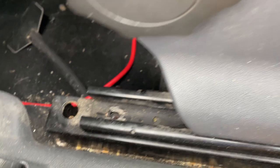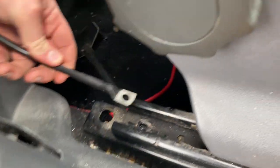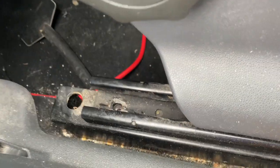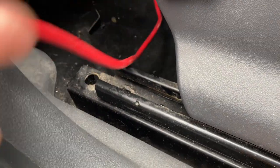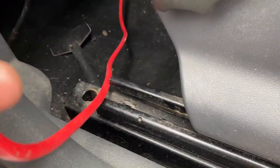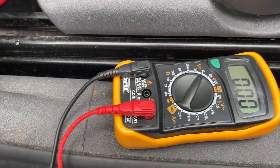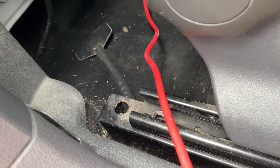I wasn't sure if this ground would work, so I scratched some paint off just to make sure it would make a good connection. You want to check that the ground actually works before you put everything back together — you can either touch the positive and see if it sparks, or a better way is to use a multimeter. I've done that and it does work; the ground is good. So I'm going to put it all back together — that's the positive and ground wired up, now we just have to do the relay.